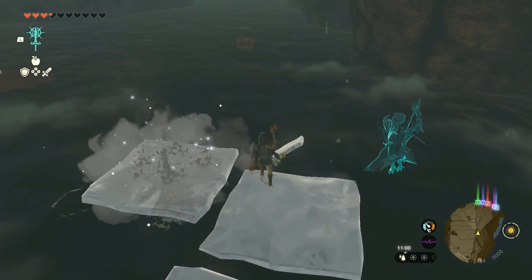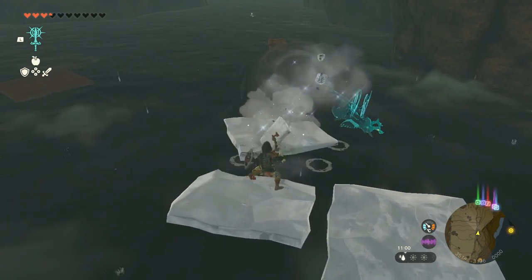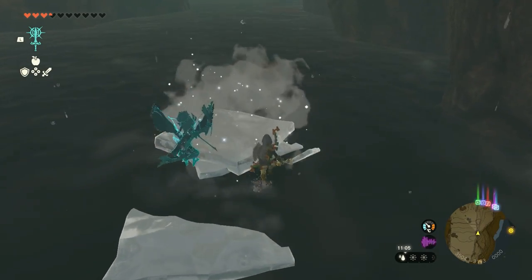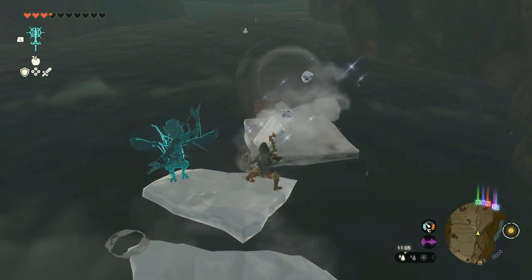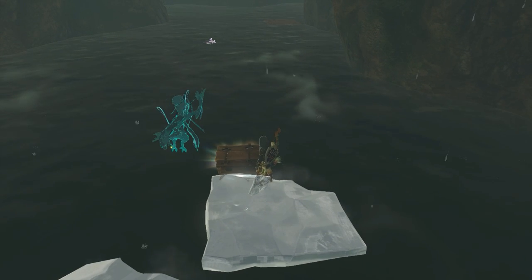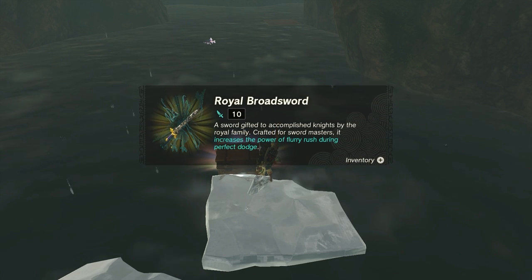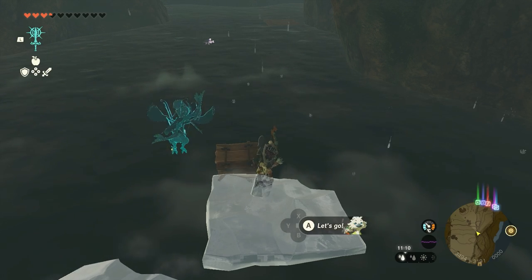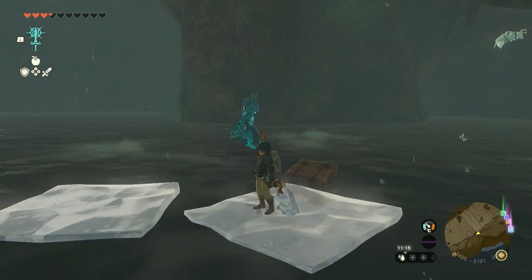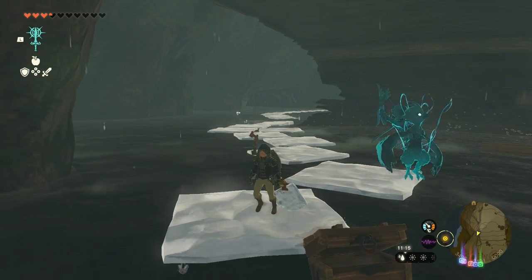It's easy, right? This makes it so much easier to walk over water or reach places that are too far to swim to — for example, this treasure chest. I hope this was helpful!